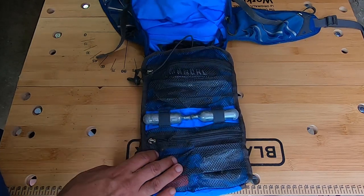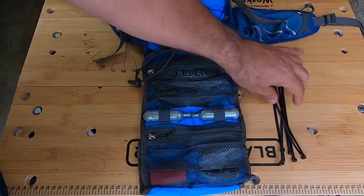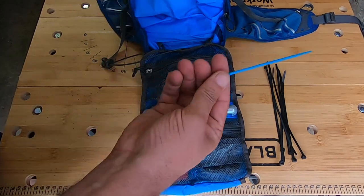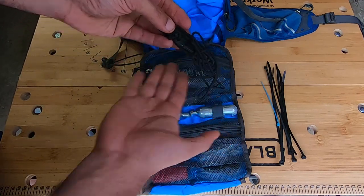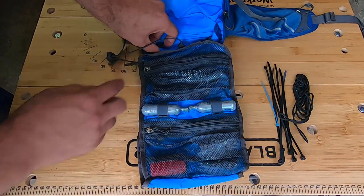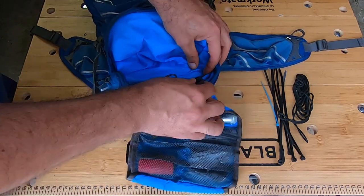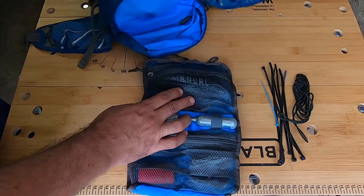Inside I have zip ties, and some things that have been in here a while. There's a small zip tie, some yarn or rope, and little clips that let you unclip the pouch from the bag.